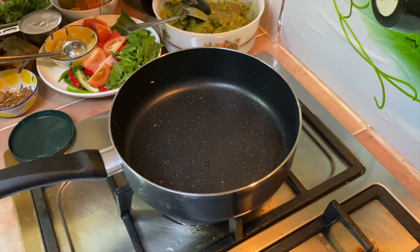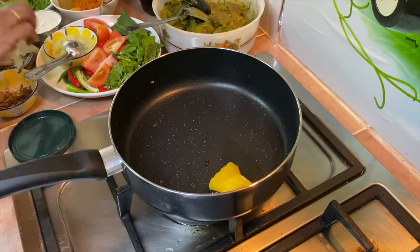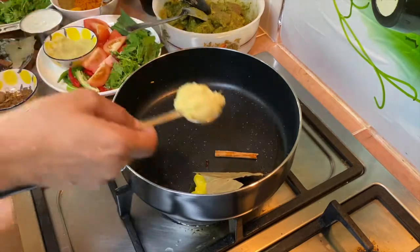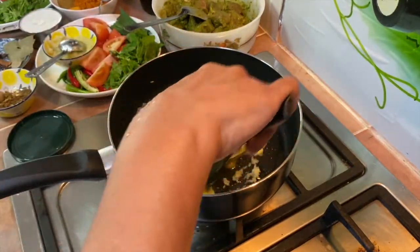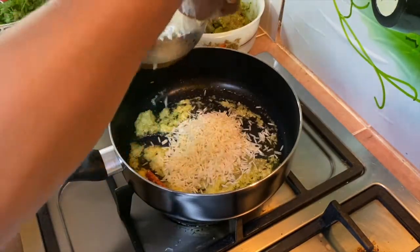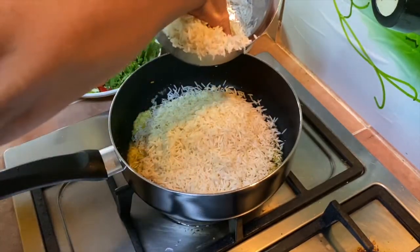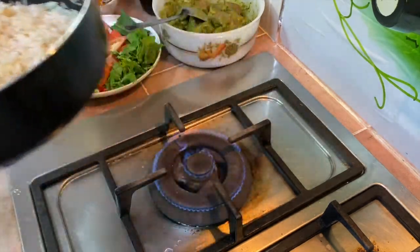What I'm going to do now is saute the basmati rice for about half to one minute with just a little bit of ghee. I'm going to add 1 bay leaf, 1 cinnamon stick and a little bit of the ginger garlic paste. Add the rice now — make sure it is well drained with no water in it. And that's it; keep this aside.